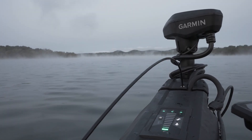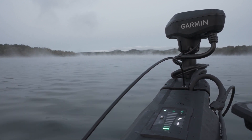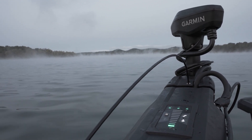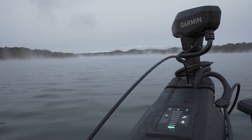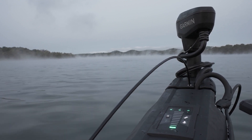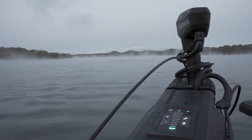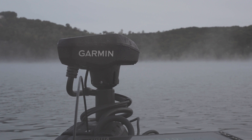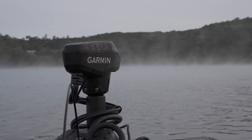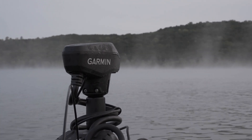Always bring the boat to a rest at the intended location prior to enabling Anchor Lock. The trolling motor captures GPS location at the precise moment Anchor Lock is enabled. Enabling Anchor Lock while the trolling motor is underway will cause overshoot of the location due to the continued forward movement of the boat. The trolling motor will need to make a turn so it can return to precisely where Anchor Lock was enabled. While this behavior is unavoidable when the boat is moving, the severity is attributed to the speed of the boat, so the slower the better.